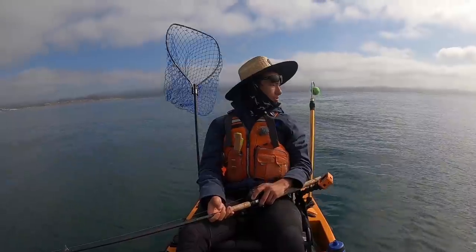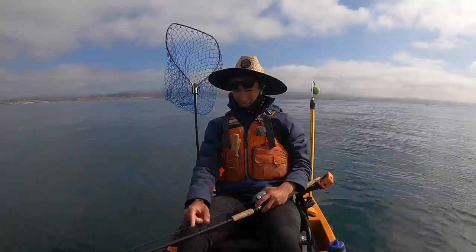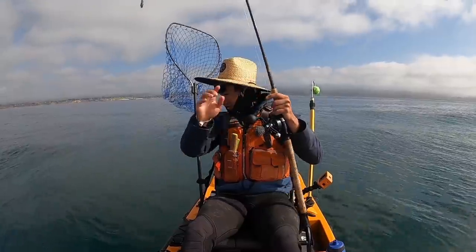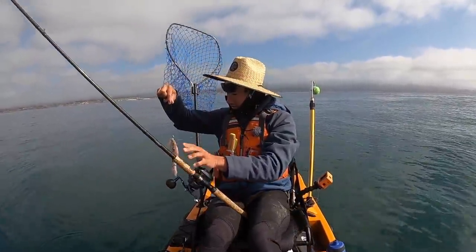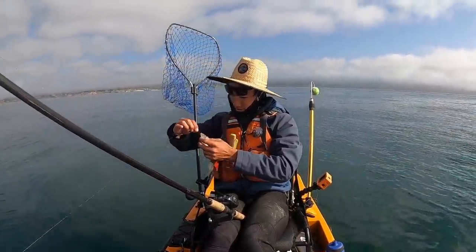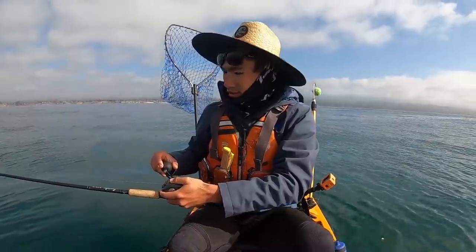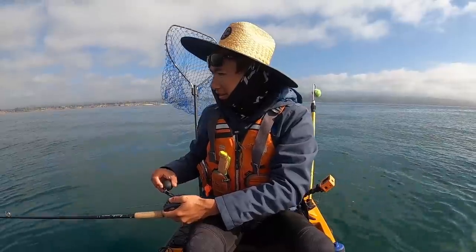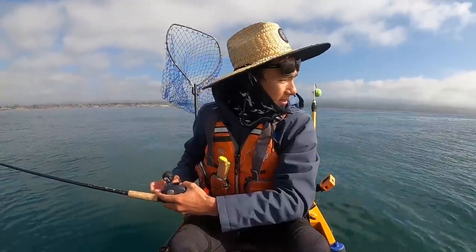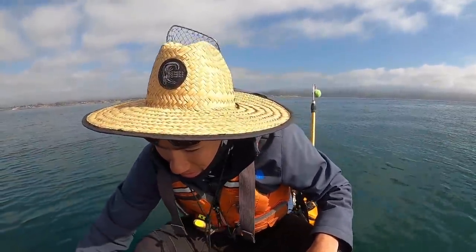It just came off! Dang! I can even see it on my fish finder right here. Oh man, how did it not get hooked? I almost feel like it was never even hooked. How did it come off? That's a heartbreaker. That was a heartbreaker.